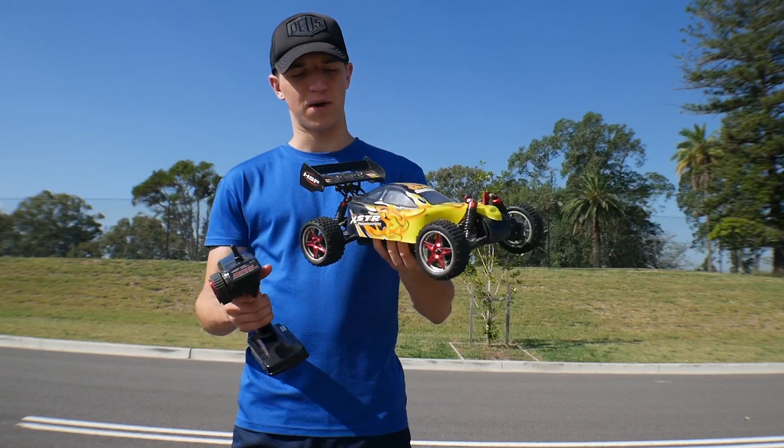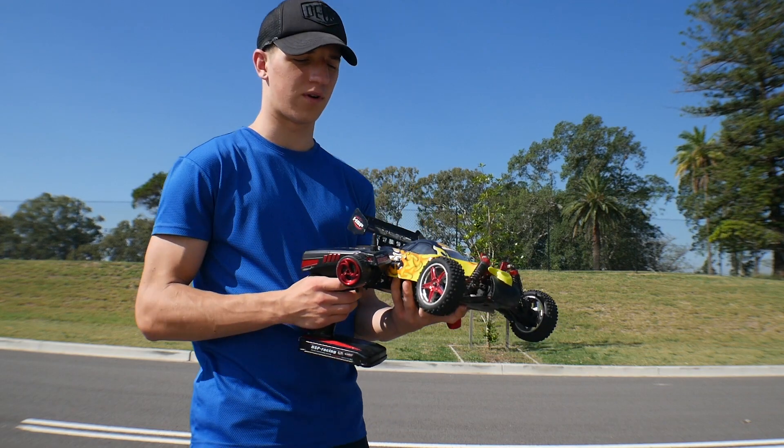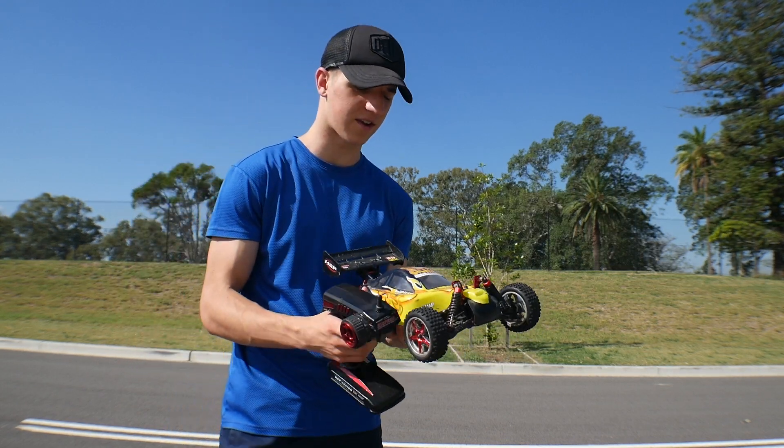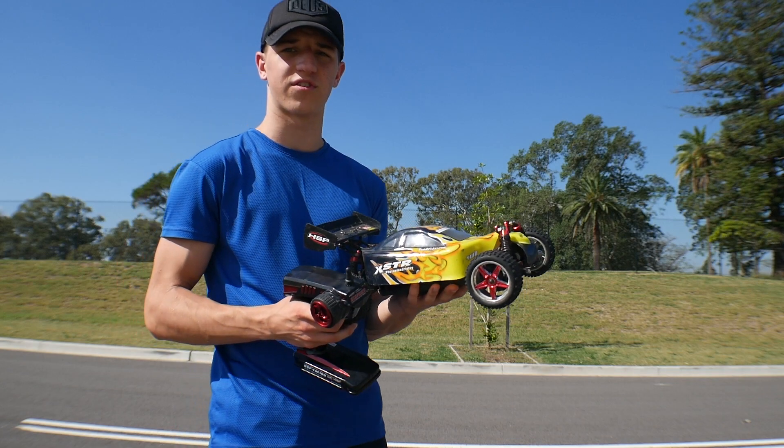Hey guys, Matt here. Today we're going to try and get my buggy up to 100kph. So I've done a video on this before. This is my $150 buggy which I got off eBay, and I upgraded it to a 3S LiPo and brushless motor.